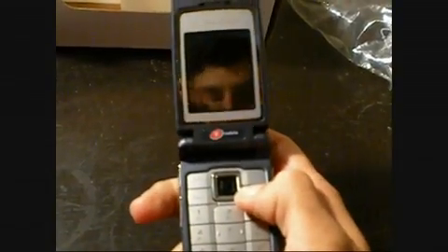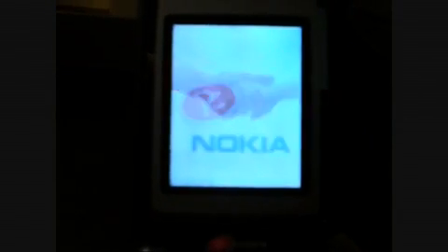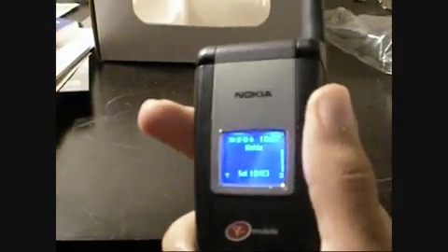So let's turn it on. Standard Nokia start-up screen. Starts off by saying it's Nokia, and then when you close it, it has a little blue backlit display. Standard, basic menus and standard settings.